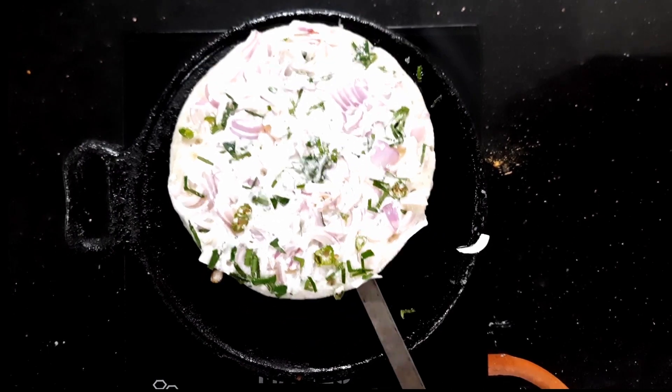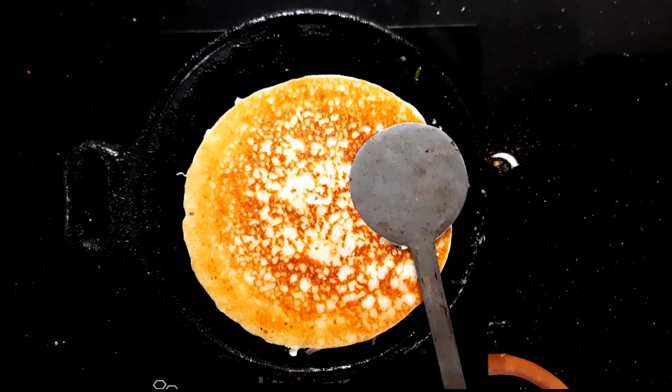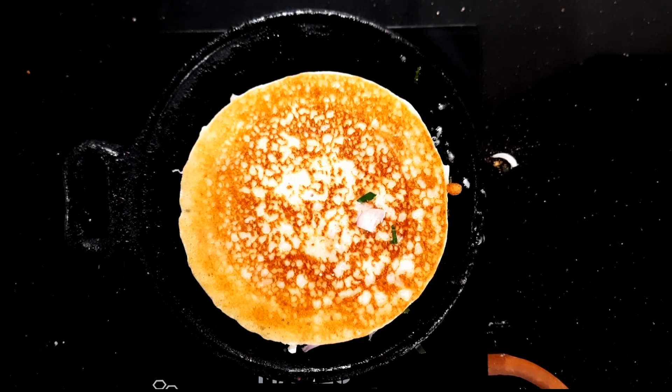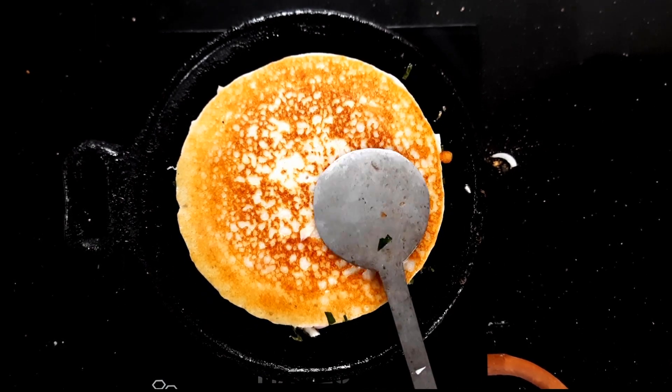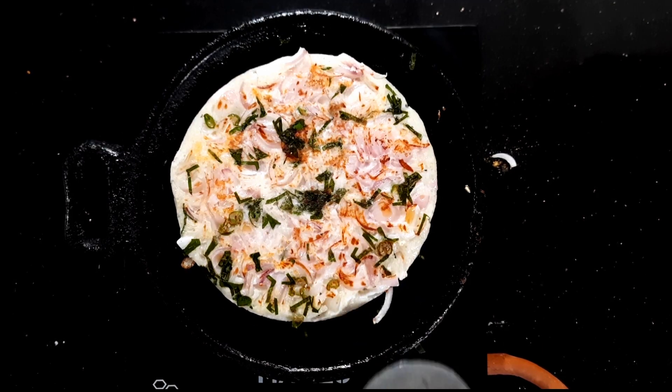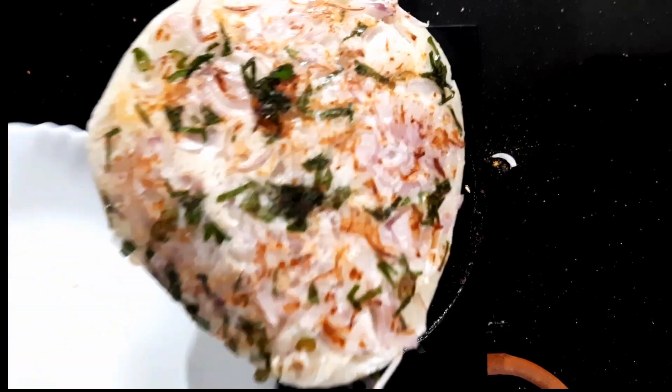If we have a little bit, we will stir it with some of the ingredients. We will stir it in the flame and stir it in the flame. We will pour it in the plate.